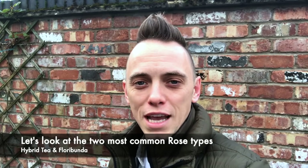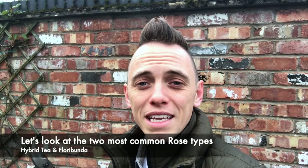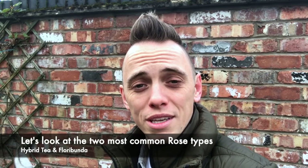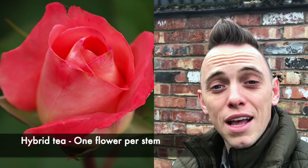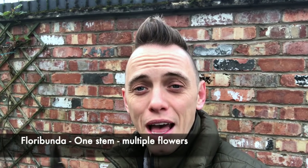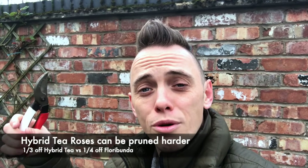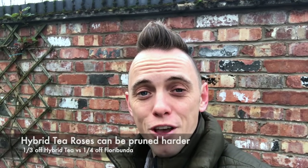Now there are loads of different types of roses and each of them has a slightly nuanced version of pruning, but the guide I'm going to give you today should help cover most of those. The roses I'll be showing you today are hybrid tea roses, which grow a stem that has one flower on it in the summer. You've also got floribunda roses which have the stem but with multiple clusters of flowers. With a hybrid tea you can prune a bit more than you can with a floribunda — with a floribunda you want to take off maybe only a quarter, not a third, whereas a hybrid tea rose you can be a bit firmer.